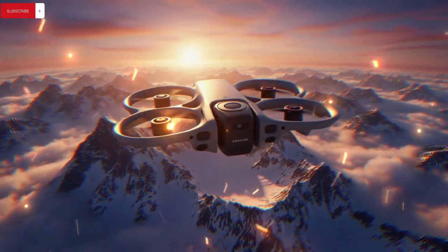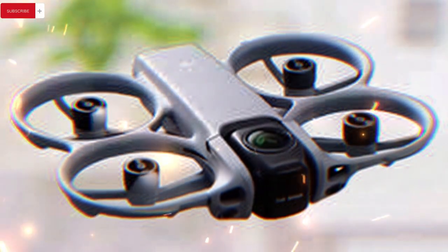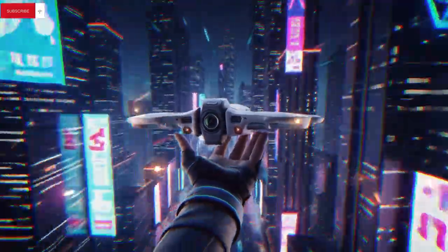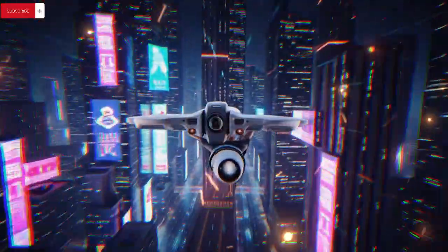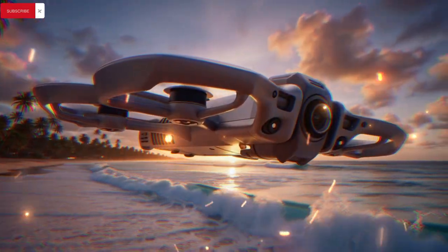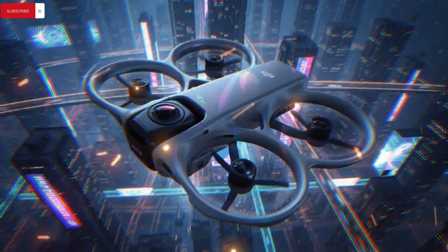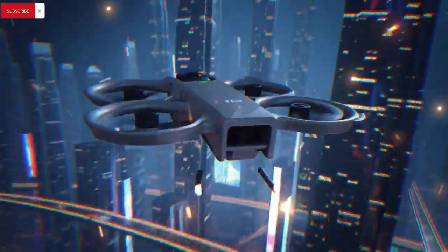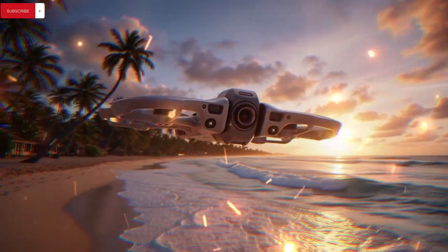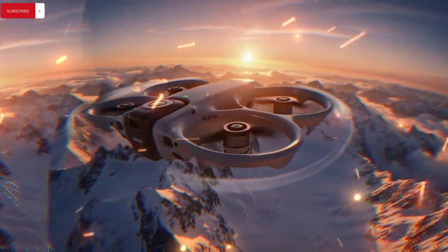Subtle but meaningful design changes like additional physical buttons on the front of the body hint at DJI addressing long-standing workflow complaints, offering tactile zoom control, customizable shortcuts, or instant mode switching that eliminates awkward touchscreen gestures — especially important for one-handed shooting in fast-moving situations. The familiar rotatable rear display appears to return, while the slimmer profile and revised control placement raise interesting questions about portrait shooting ergonomics and adaptive button mapping.